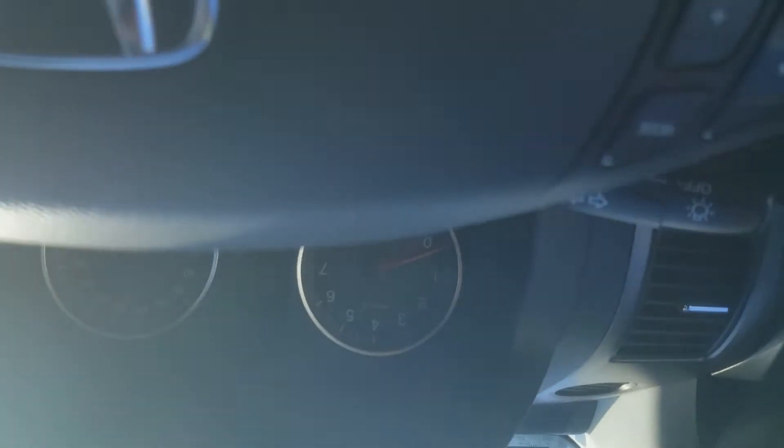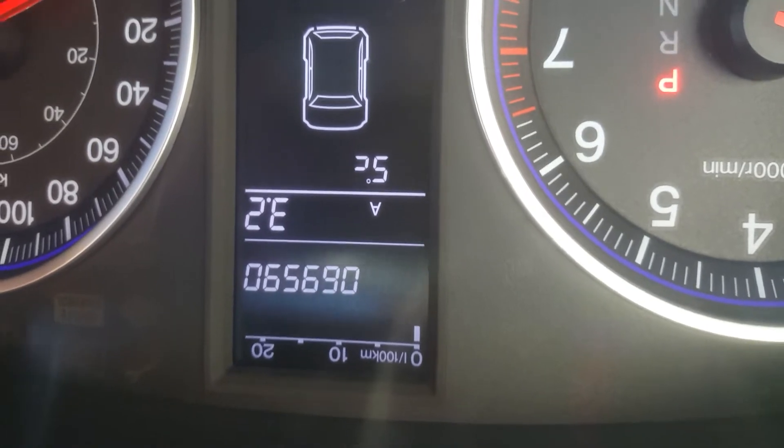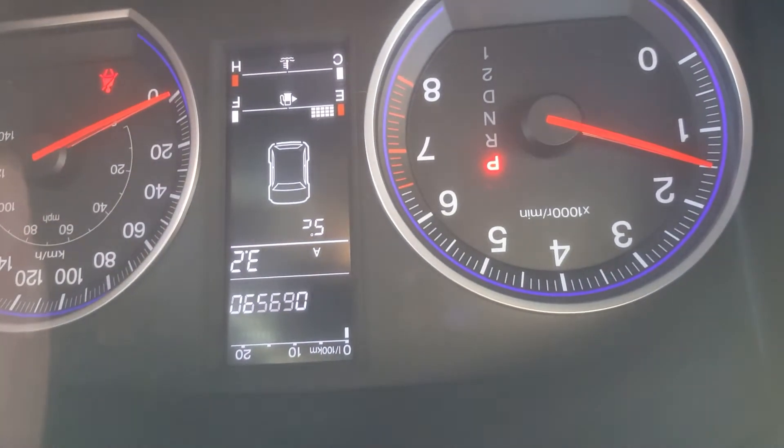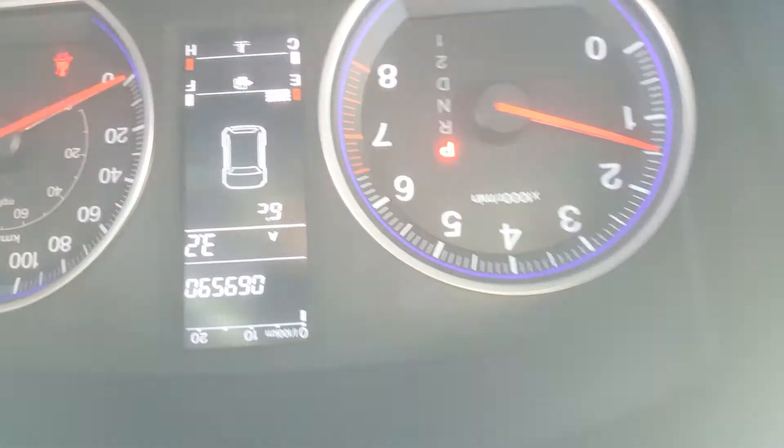The best part is they drove less than 10,000 kilometers per year. There we go — 69,590 kilometers. Let's make sure that's not a trip meter or something silly like that. Yeah, there you go — that's the actual odometer reading.